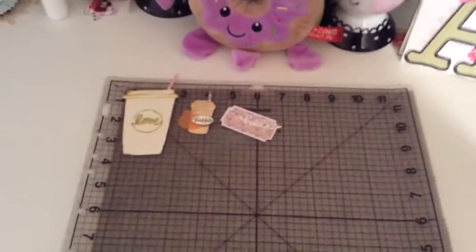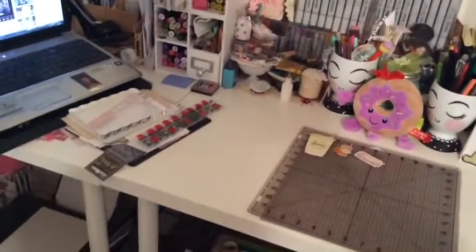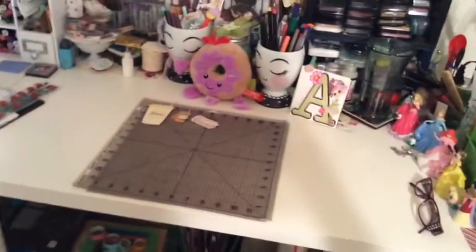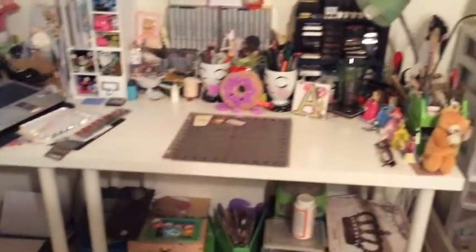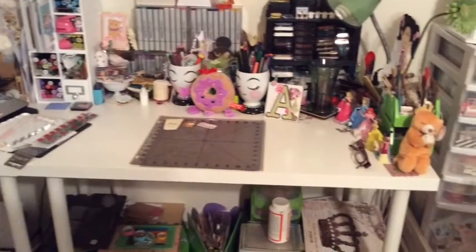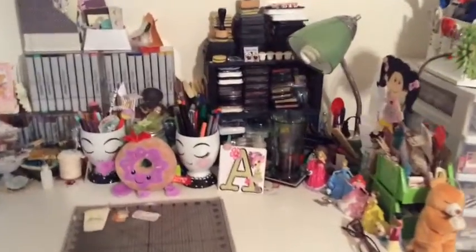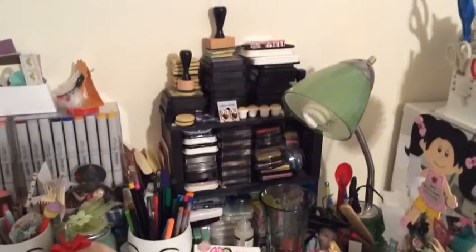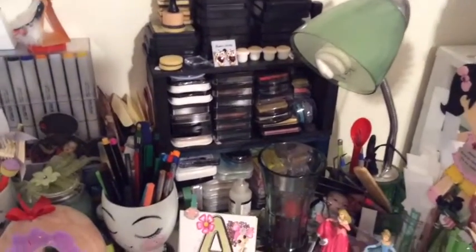I have a small craft area in my bedroom. Let me show you — let's start with my desk. I have two tables and they are from Ikea, and I love them.